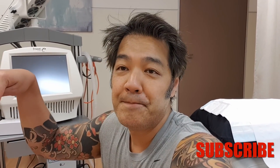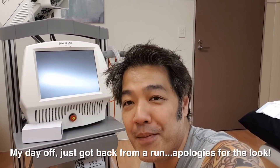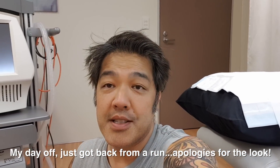Hey guys, I'm Dr. Davin Loom, Board Certified Laser Dermatologist. If you've ever been caught in a situation where you've dressed inappropriately, please hit that subscribe button. So here I am — I thought this laser was going to go tomorrow but unfortunately it's going today, which means I'm in my gym attire. Please excuse me while I do a quick review on this laser.